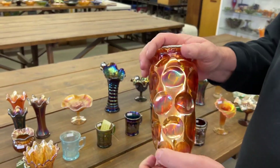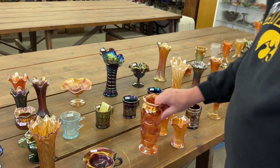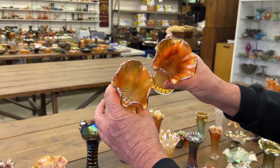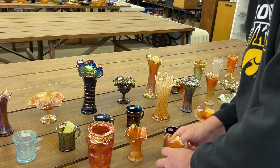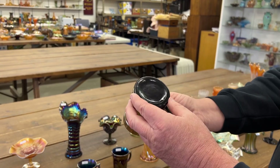Coolar vase, I believe it was 8 inches tall, in marigold. Ripple vases — these are the miniatures, you get a pair of marigold ones. Here is your Heron mug in purple.